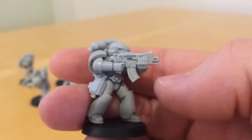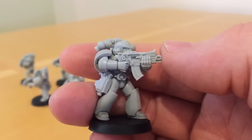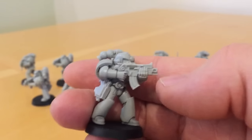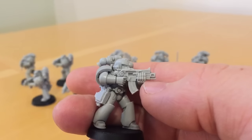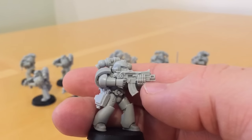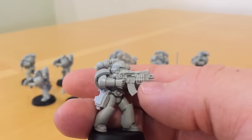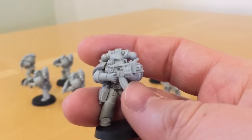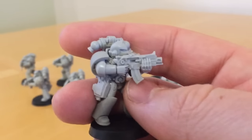This marine is carrying an Umbra pattern bolt gun — a re-imaging of the original bolters from the RTB-01 box set. The design has changed slightly: the ammo clip has been moved back to give it a forehand guard, making it more of a conventional assault rifle layout than the original weapon. But otherwise the detailing is very faithful.